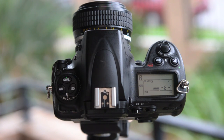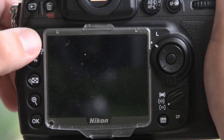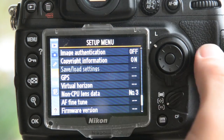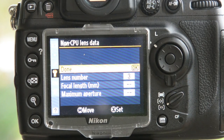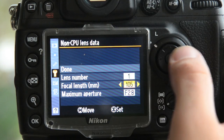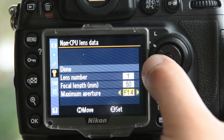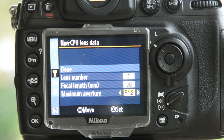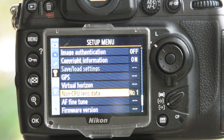Now there's an easy way to fix this — it's so easy it's ridiculous. I haven't even done this before but I'm going to do it on camera to prove it. We go into menu, and in the setup menu you scroll down to non-CPU lens data, then choose an entry — for some reason it's always set to number three as the default. We'll set it as number one. Nice and easy: set the focal length to 50mm, maximum aperture to f/1.2, then go up to done, hit okay, and that's it. Whenever I put this lens on I just select non-CPU lens number one and it's done.